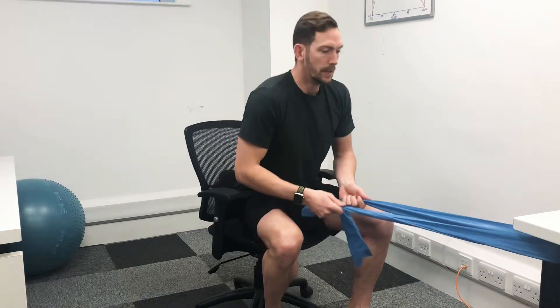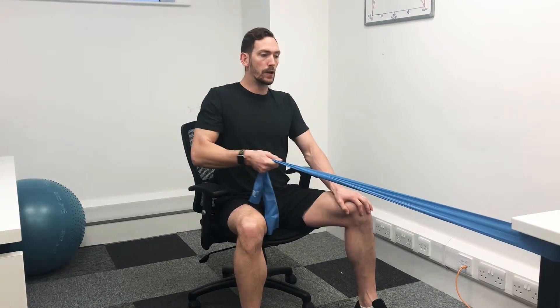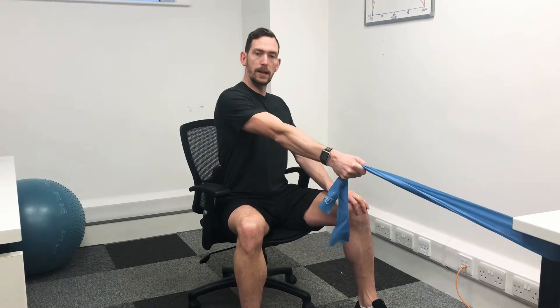What we're going to do is grab both of the ends of the band with one arm, get yourself nice and stable. If you've got wheels on, lock the brakes so that you don't move anywhere, and one arm on one knee to keep your body upright and stable.